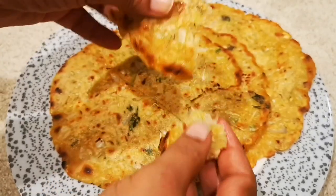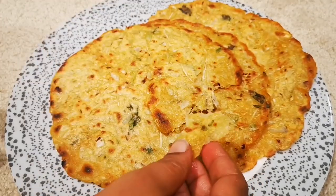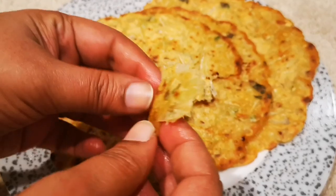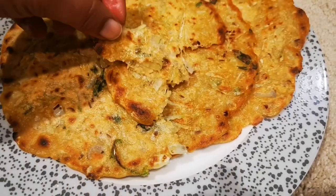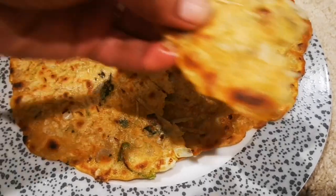Previously on my channel I've also made a bottle gourd halwa recipe, so make sure you check it out — it was really delicious and you guys will love it. I'll put the link down in the description below so you can check it out.